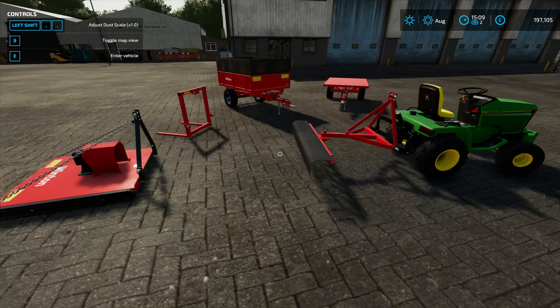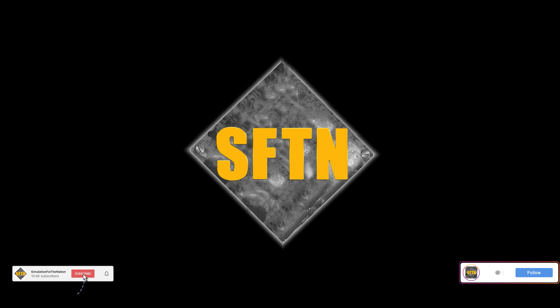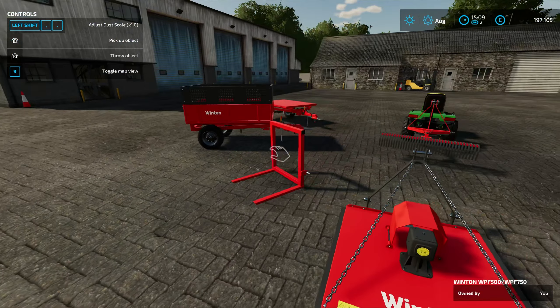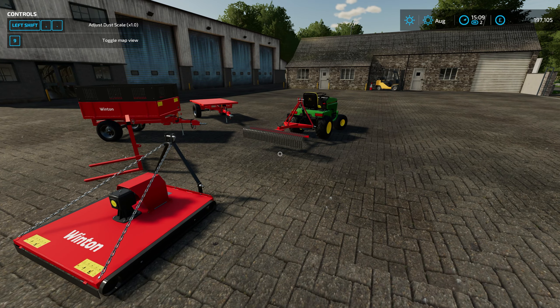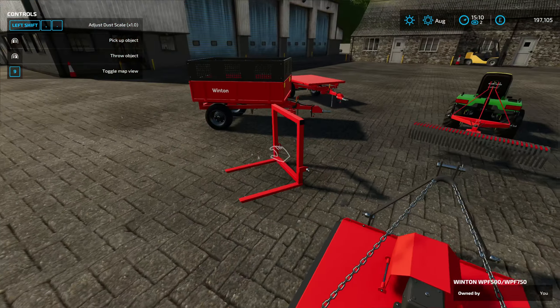I'll say it — I think this is amazing, I absolutely love it! What's up folks, Simulation for the Nation here. This is a quick mod review of something I stumbled across on my Sunday evening rambles: the Winton Pack on King Mods, a perfect little compact equipment set.